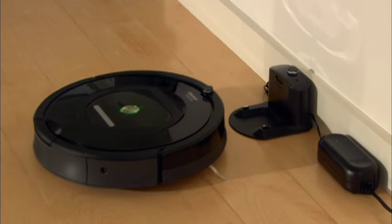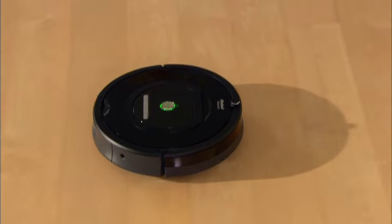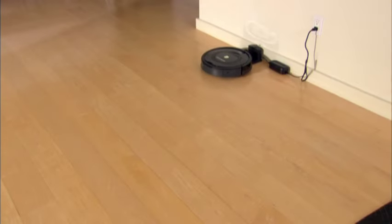At the specified time, Roomba leaves its home base, cleans, and then returns to the home base to recharge when it's done.